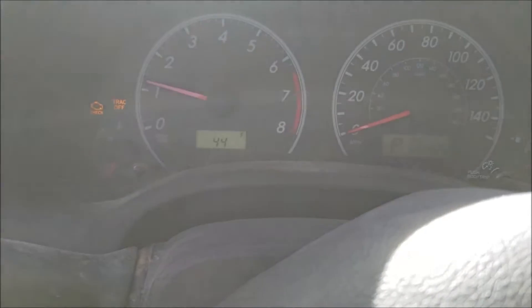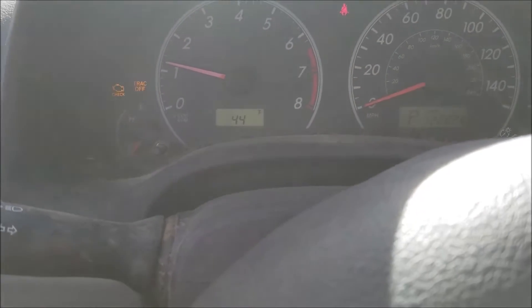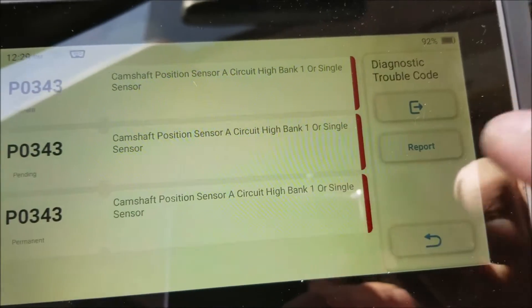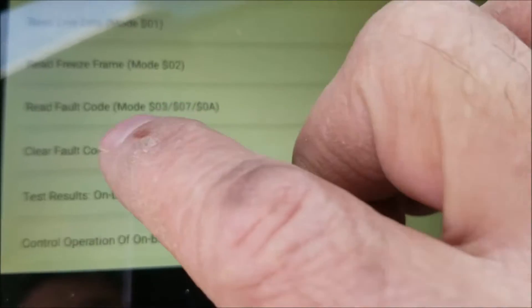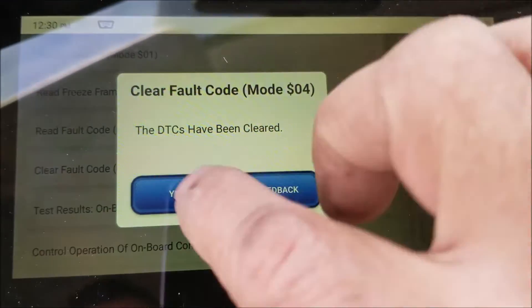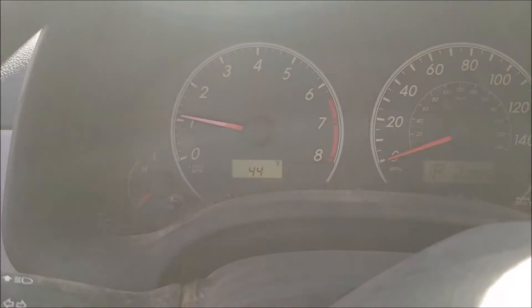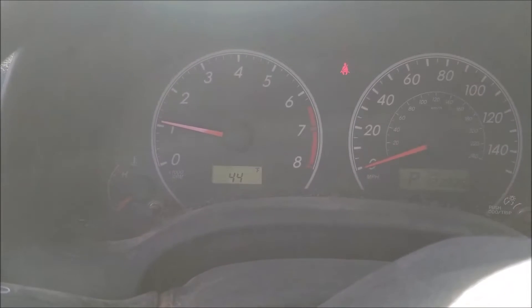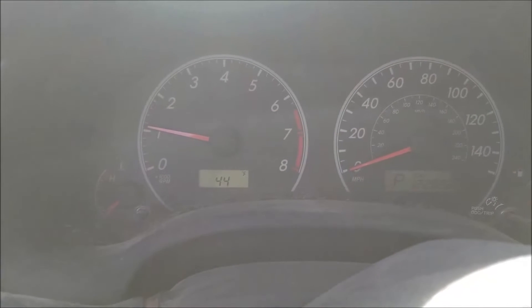It started right up. It still has a check engine light, so I'm going to go ahead and scan for codes. It still has those codes stored, so I'll clear them. And there went the engine light. That's basically how you go about swapping out a camshaft position sensor on a 2012 Toyota Corolla.